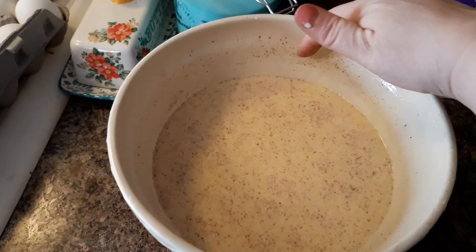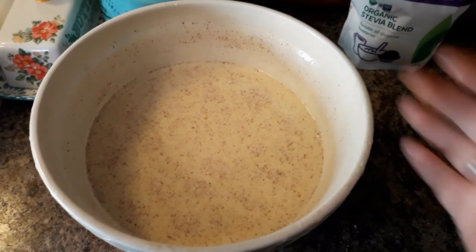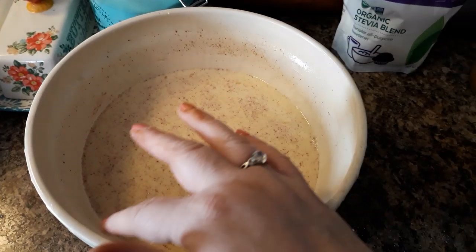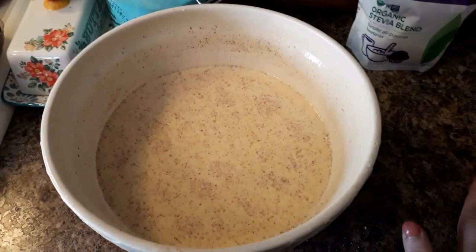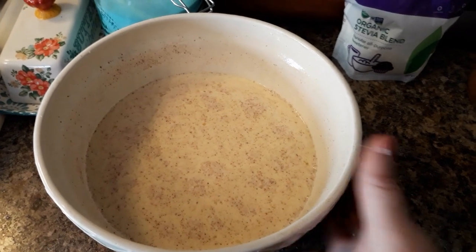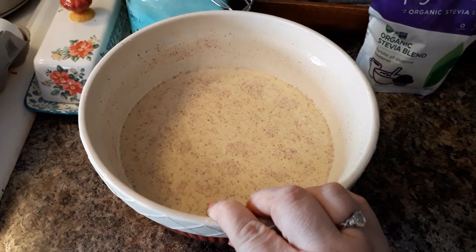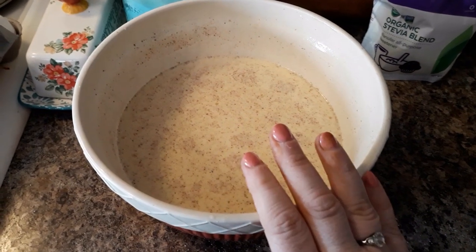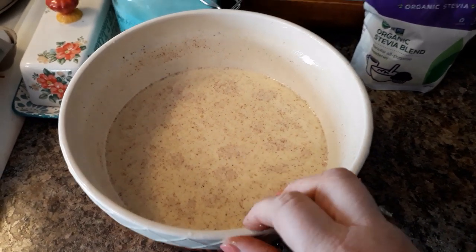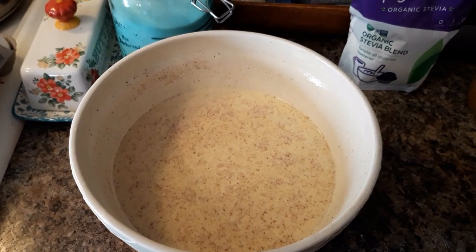I'm going to wipe along the edges of the bowl with a paper towel so my cinnamon and spices don't burn, and then I'm going to stick this in a 425-degree oven. I think about 45 minutes is how long it will take, and I will show it to you when it comes out.